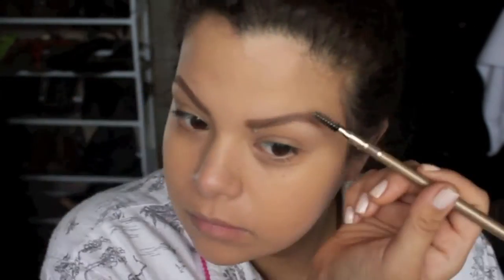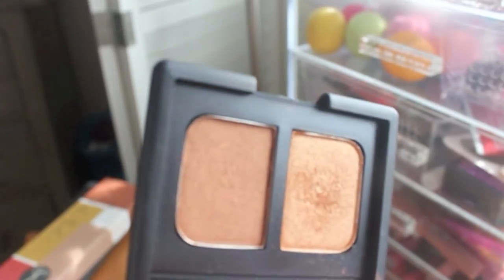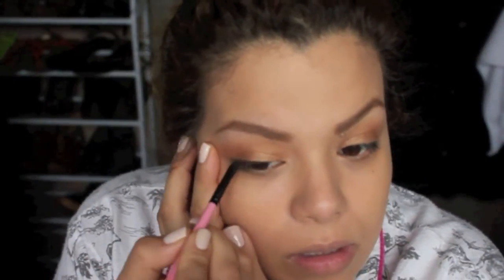I'm using my NARS duo eyeshadow in the color Oslo. I'm taking the lightest color and applying that all over my eyelid, blending it all the way up. I'm using pretty much the two colors for my eyes — a really simple bronzy, goldy look. Now I'm taking a gel liner by Bobbi Brown with a really small brush.